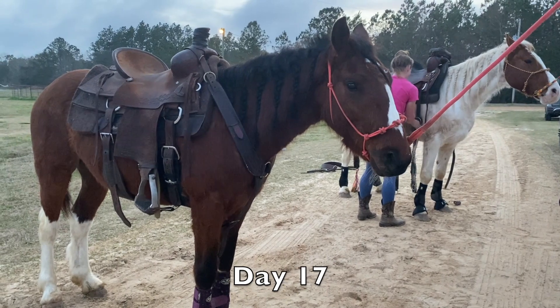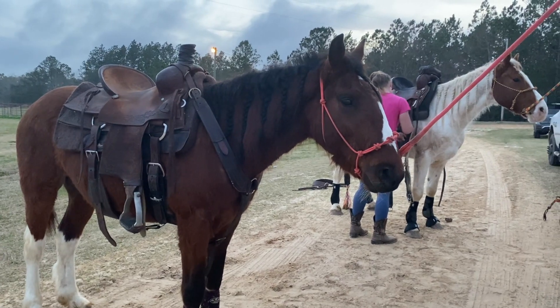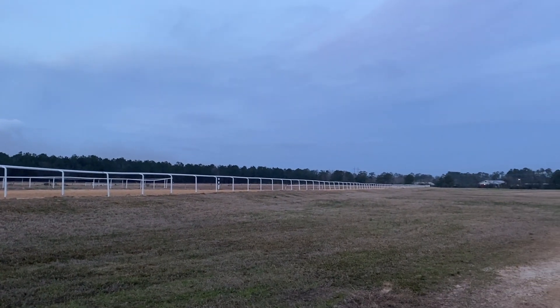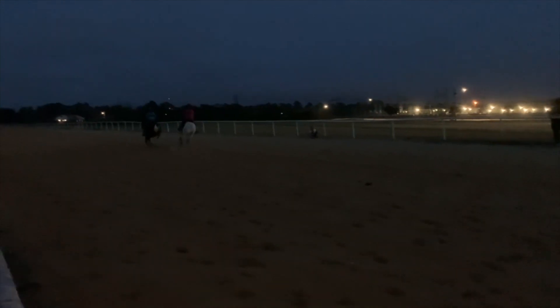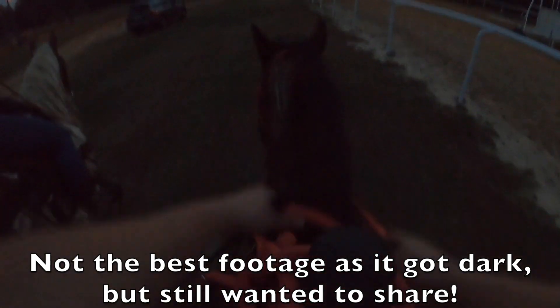This is from day 17. I did not get the greatest footage from this experience but I think it was the coolest thing ever to experience with this Mustang, so new to being gentled. We went to the local race track and I was able to canter him down the race track a few times. It was awesome — pretty dark and a little sketchy, but we had a lot of fun. That other Mustang running with him is Tarzan, who was picked up at the same time and they've been through this entire journey together. This is going to be really scary. I'm just going to make him canter a little bit — I'd be perfectly content with just doing a nice little lope. I don't trust him not to fall on his face because he's so clumsy.